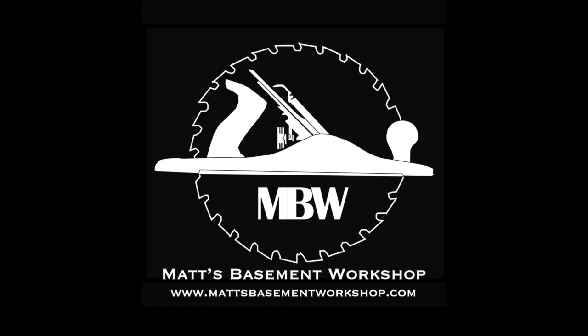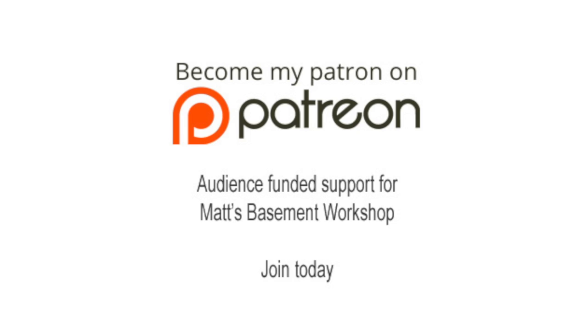For more information on topics discussed in this episode, visit Matt's Basement Workshop dot com. Please consider becoming a patron of Matt's Basement Workshop — get early access to new shows, bonus content from each episode, and so much more. Visit patreon.com slash Matt's Basement Workshop to sign up and start receiving your benefits today.